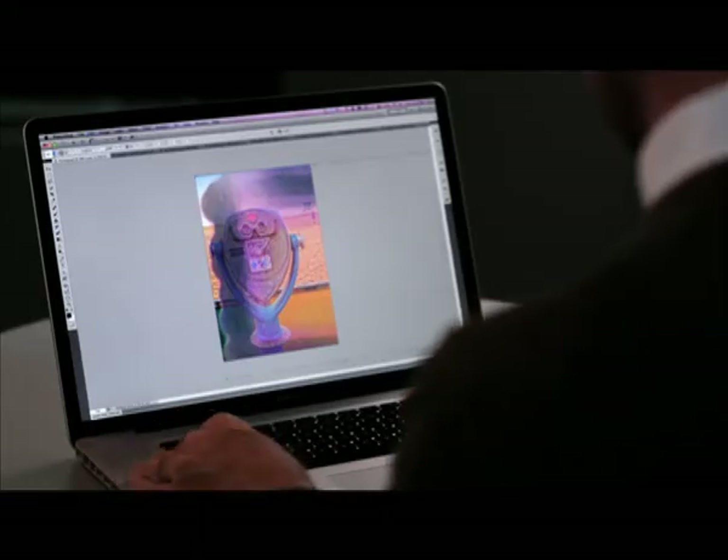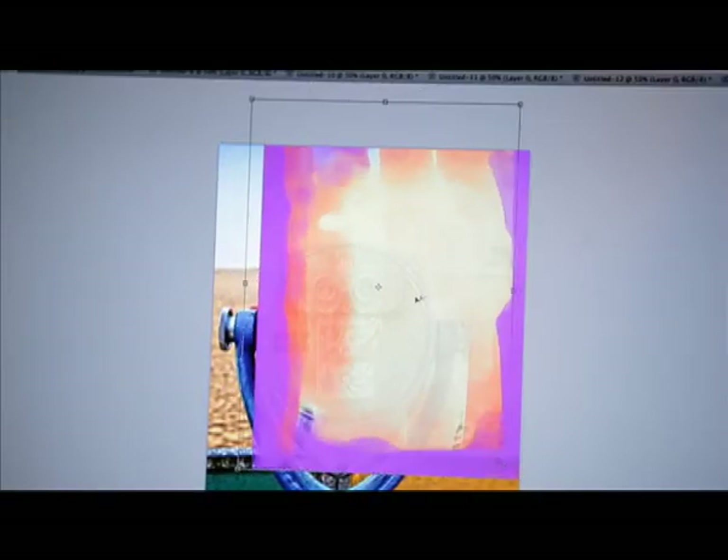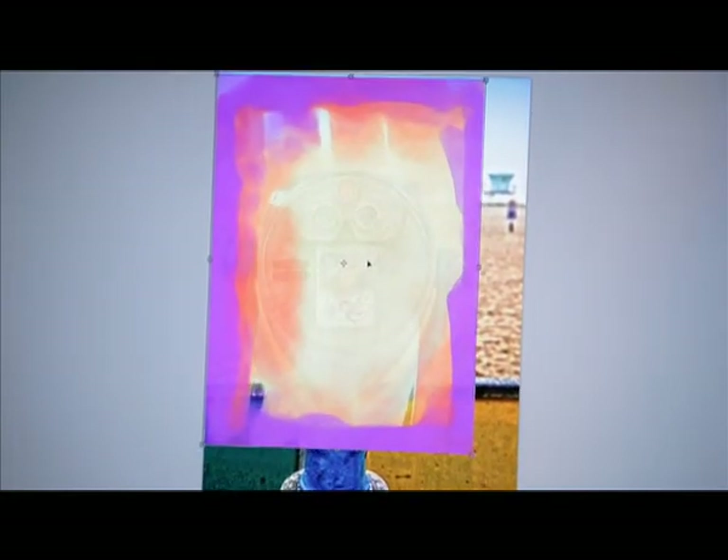All we need to do is hit Command-A to select the entire thing, Command-C to copy it, navigate to our photograph, Command-V to drop it in there, and then Command-T to transform it. We're going to go ahead and transform that until it fits the image. We can hold the Shift key to constrain the proportions, and we'll get it all set there.